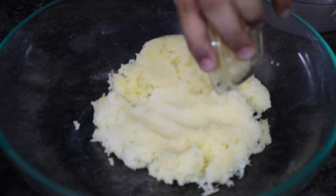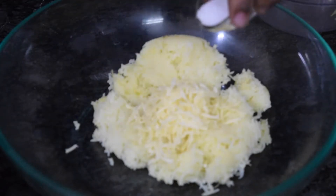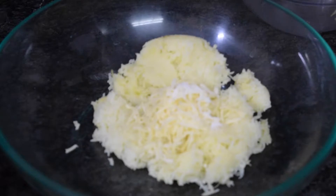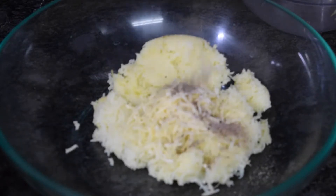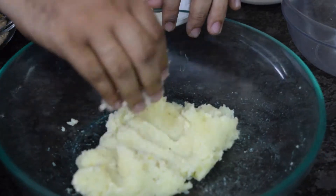Now add the cheese — this is around 2 tablespoons of cheese — and some salt. Since the cheese also has some salt, I will add only a very little bit of salt, and then pepper. Mix it all together until all ingredients are mixed perfectly.